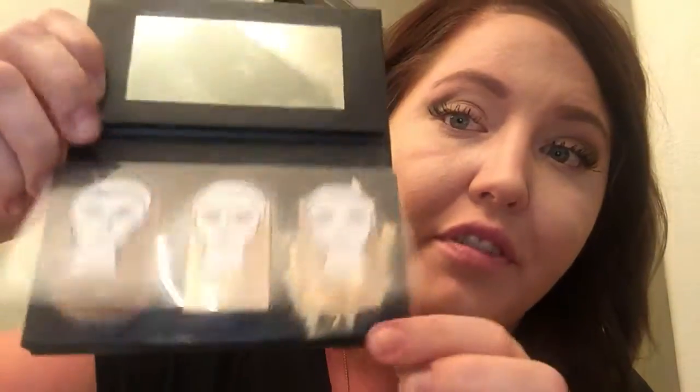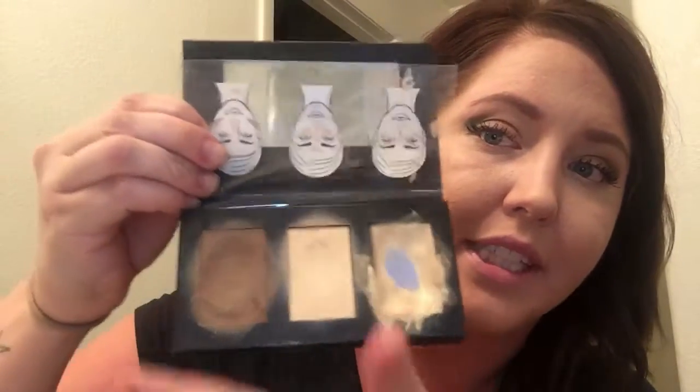Next I'm using the sculpting trio. You can see this is an amazing little set — it comes in light, medium, and dark depending on your foundation color, and it shows you on this little flap where to put everything. You can see how much I've used it. This was our kudos a few months back, so it used to come with the contouring brush — you can still buy it separately.